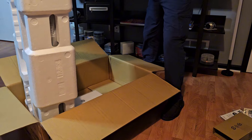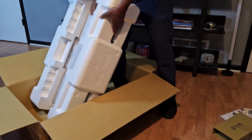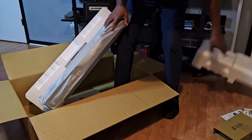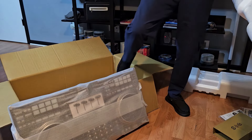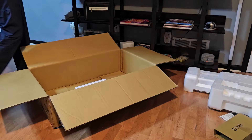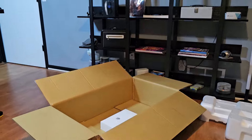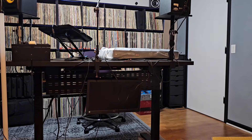Setting this guy up right. I hate styrofoam, so I'm trying to be careful — I hate this stuff. Styrofoam to the side. I believe that's the IEC cable. Putting this boy up here on the console. I'll let you guys peep it after I get it up here. Got it up on the console. I'm going to unwrap the paper off of it and let you guys check it out.